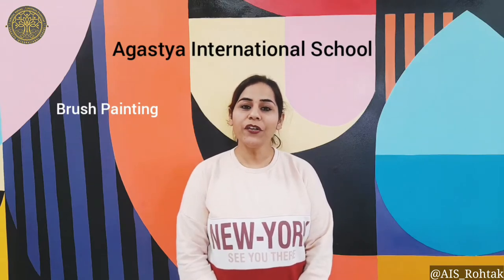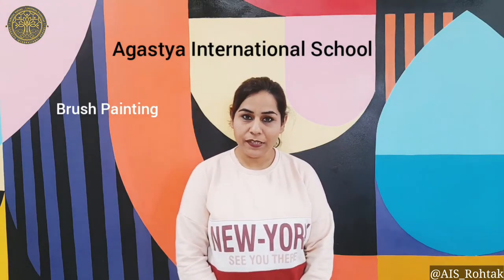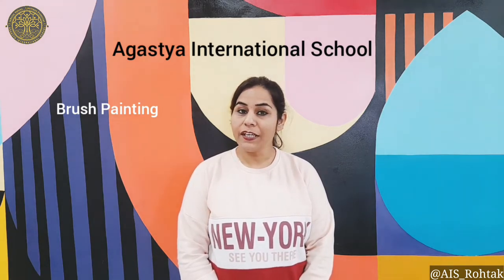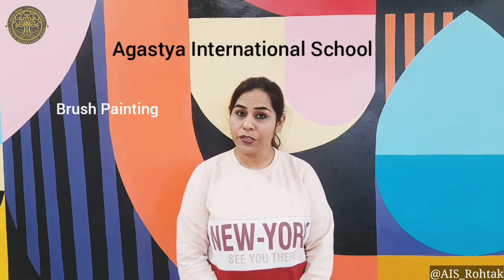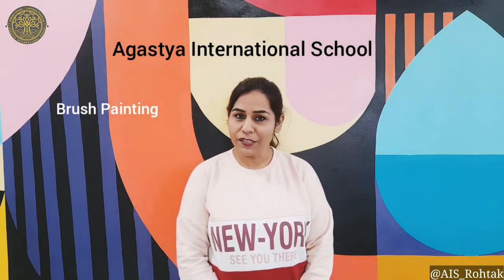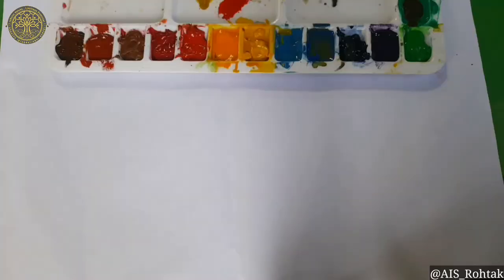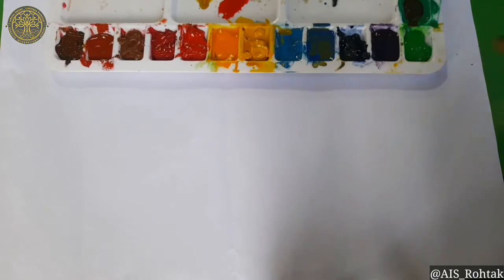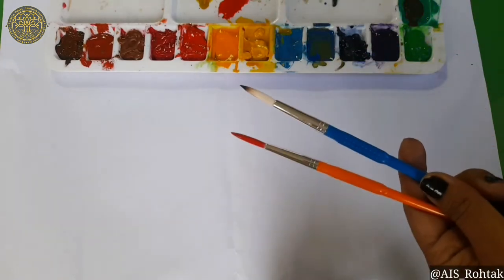Hello Augustians! Hope you all are fine and well at your places. This is your Art and Craft class, and today in your Art and Craft class I am going to make it on Brush Painting. So get ready to do this activity. To do the brush painting, the material you require is watercolor, brushes, and a sheet for pasting.